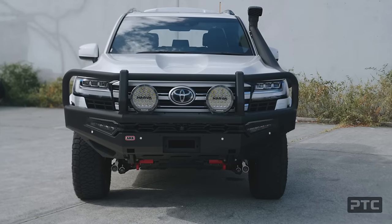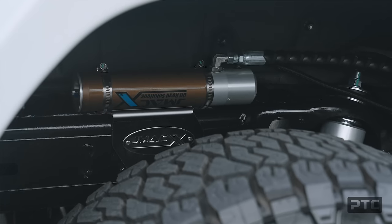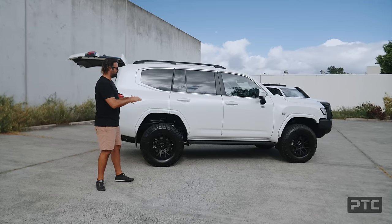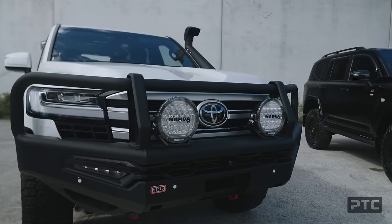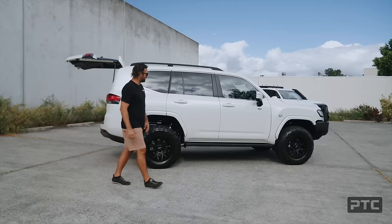Right in front of me, this is a VX Crystal Pearl. This is a two-inch, 3,800 kilo JMAX kit with the 0 to 200 kilo rear coils, nice and comfortable. There's no draw unit in the back of this, so it needs the lighter load rear coil. We've got an ARB Summit Deluxe Bulbar on it. ROH Crawlers in a 33 or 285 65 18.